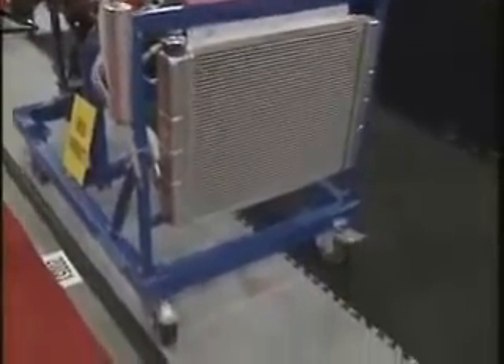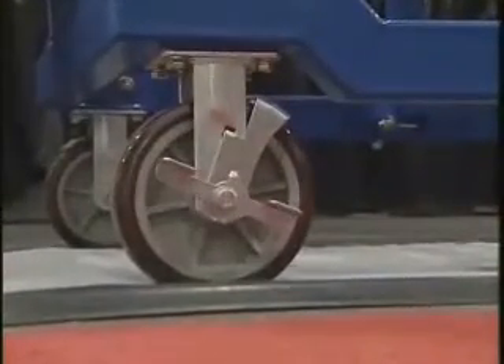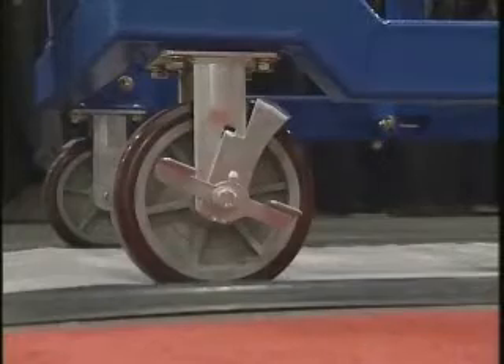It's got 8-inch casters in the rear and 6-inch casters in front. You can wheel it up on a trailer, put it in the back of your truck — whatever you need to do to get your engine around.